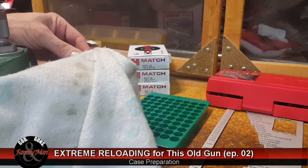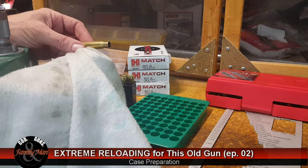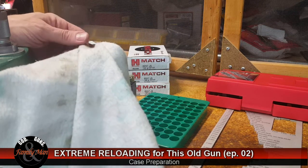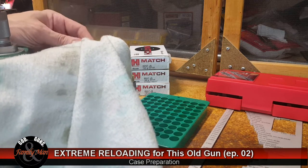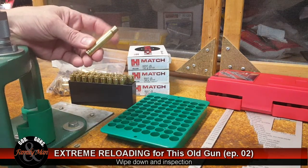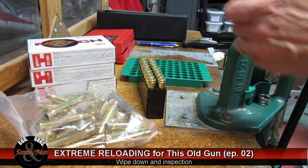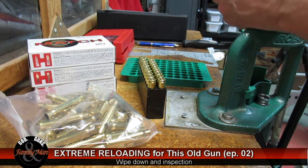On these 8mm Mauser cases — pretty good sized — you'd probably be able to see damage. Some smaller cases you might reload, like the 5.56, you may not see it, so just using your fingers you can feel anything. The other reason we're wiping it down is to remove any grit or dust that would otherwise enter the die body and start scratching the interior of that die body.